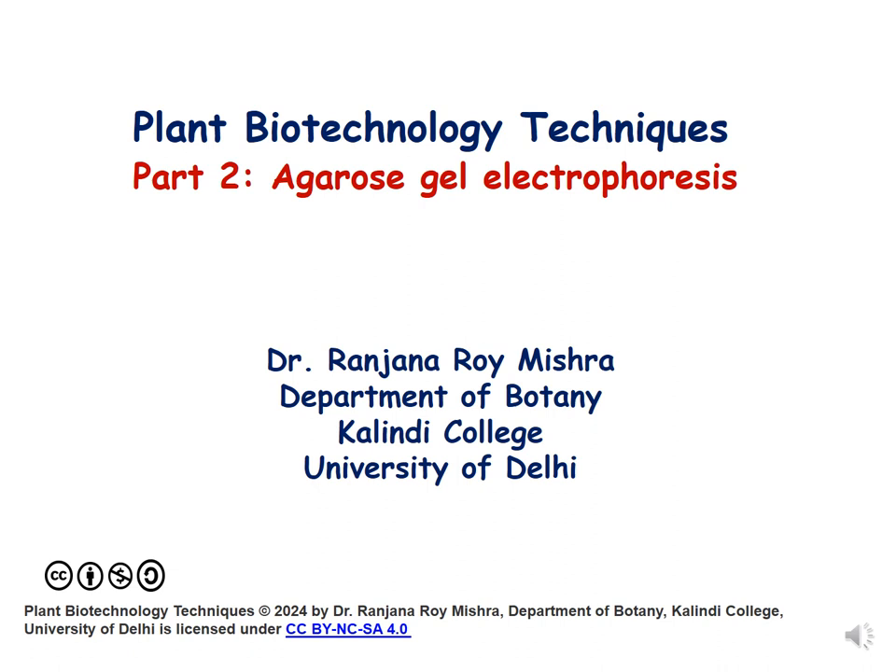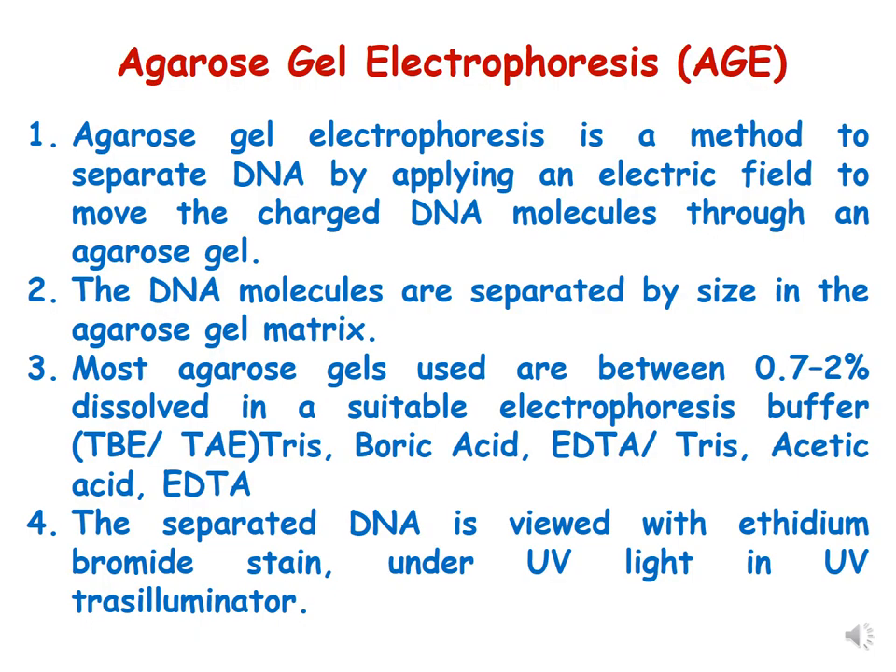In this lecture we will be discussing another technique of plant biotechnology: agarose gel electrophoresis, also called AGE. The principle of this electrophoresis is that it is a method to separate DNA by applying an electric field to move the charged DNA molecules through an agarose gel.